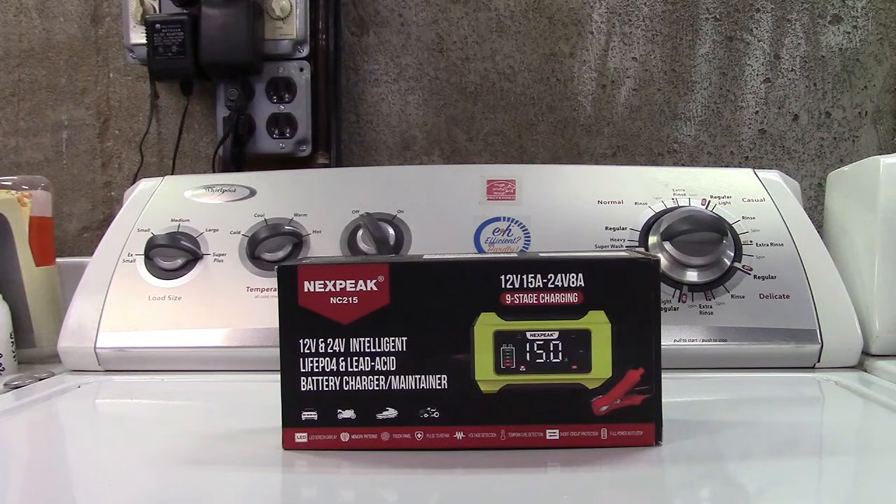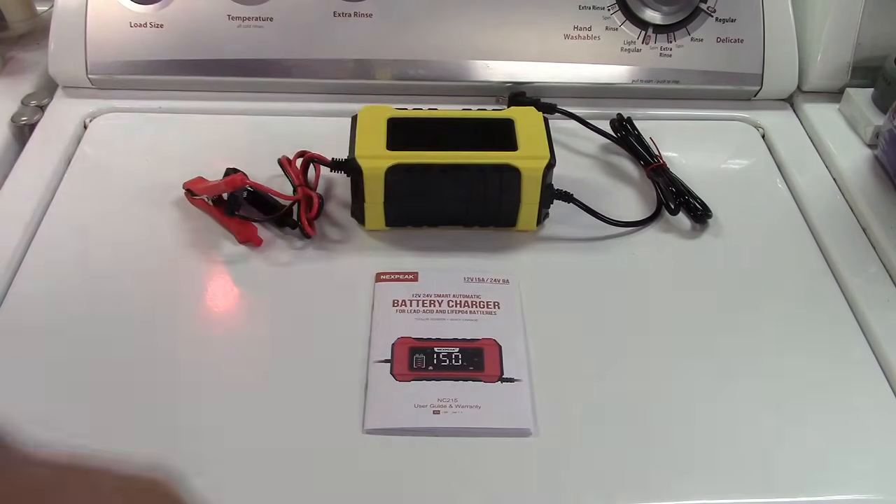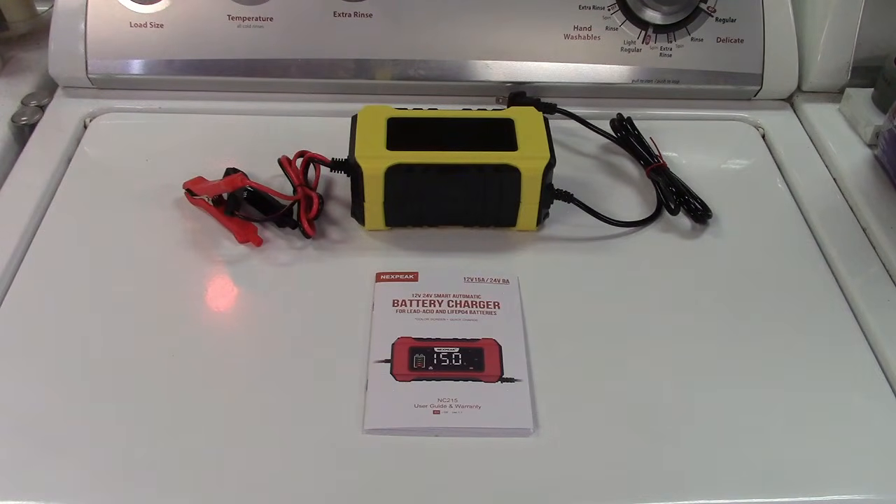This is the Nexpeak 9-stage 15-amp battery charger. Let's take it out of the box. In the box you get the manual and the charger itself. Let me tell you a little bit about it and then we'll go ahead and test it out.